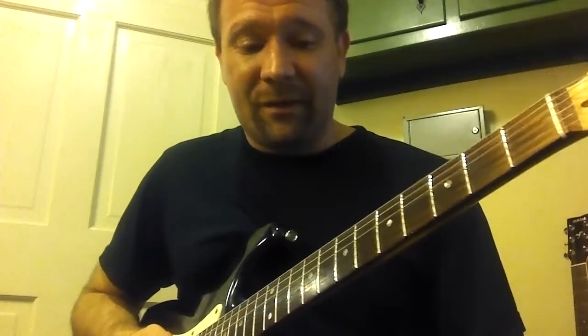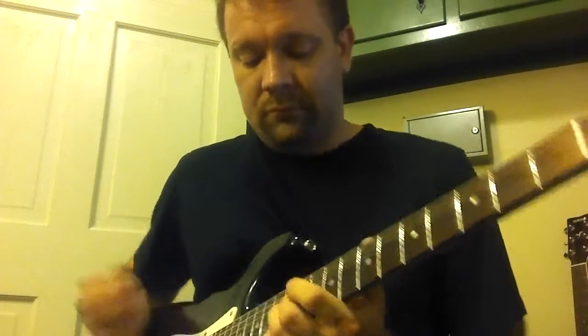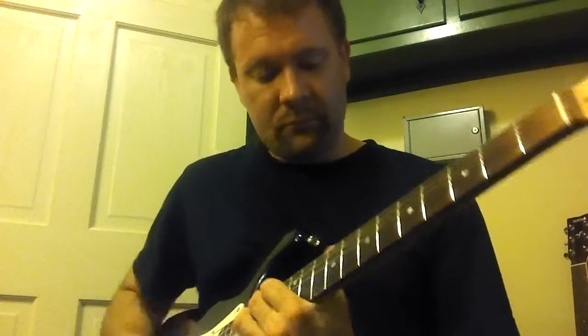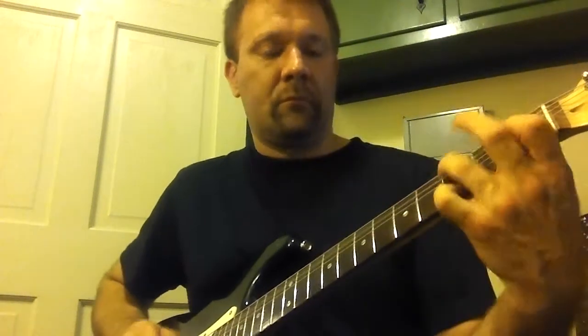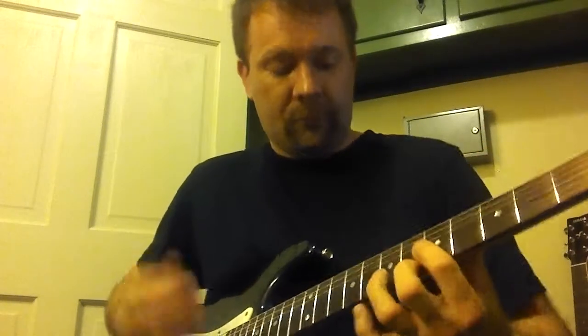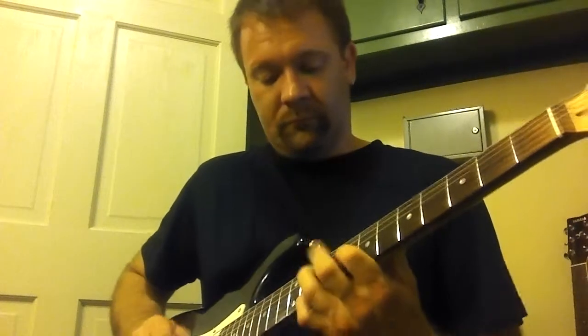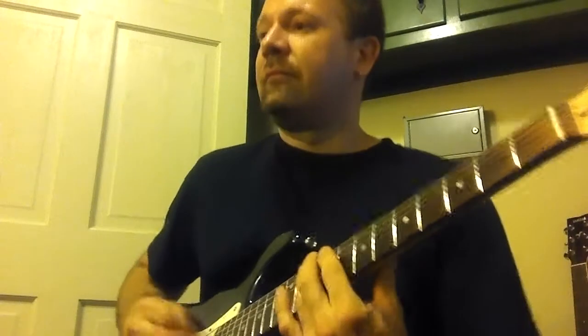And on that tune, you can really use a little bit of the... really use some extra licks and other ways to find the chords. Good job.